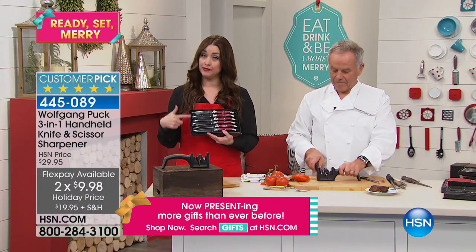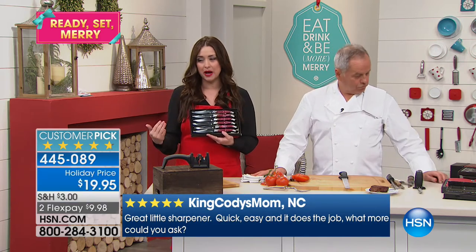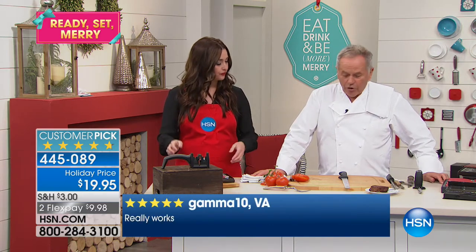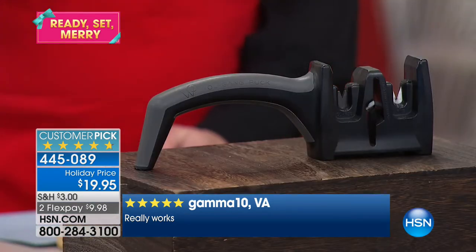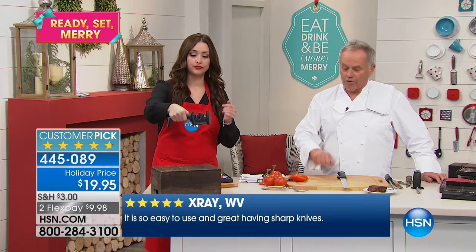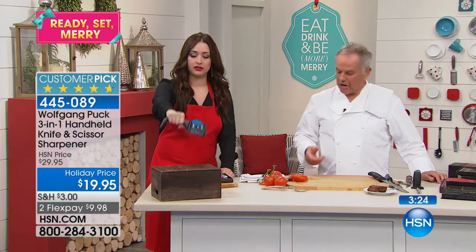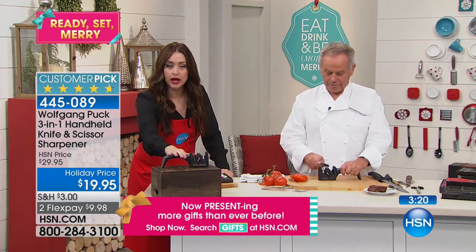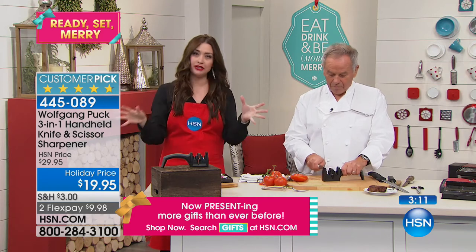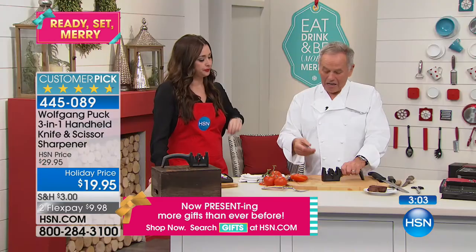Every knife, no matter how expensive, will get dull sooner or later — that's just the way it is. If you cut on hard wood or hard plastic you need a sharpener. You get electric sharpeners, other sharpeners, but this makes life so much easier. The red color has been spoken for; only black is still remaining, but at ten dollars off it will sell out as well. We're going to be slicing turkey and entertaining — you want the sharpest knife. Even old steak knives you sharpen in here and they're just like new.